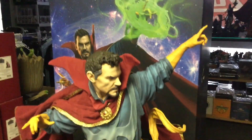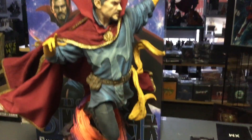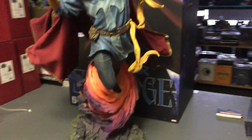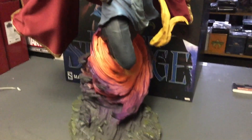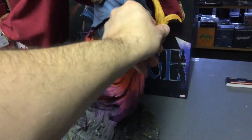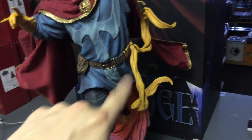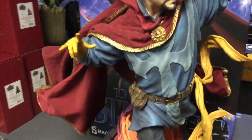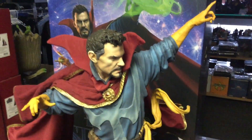All right, so there you have it — Dr. Strange in all his glory. It wasn't hard to assemble at all. The base is beautiful and solid — polystone, polystone, polystone. The other parts are more of a plasticky polystone, more plastic really, which is good because if you try to ship solid polystone it's going to snap and be a pain.